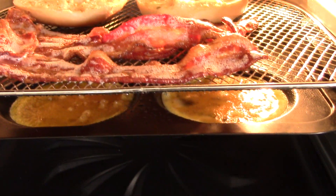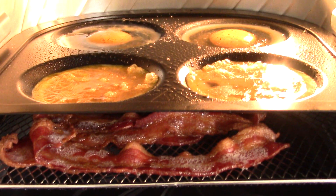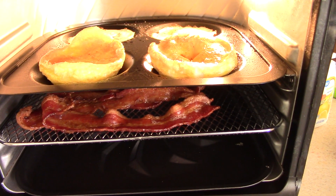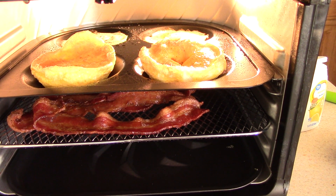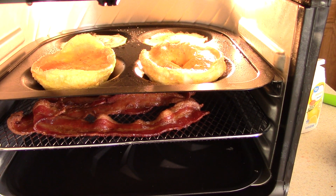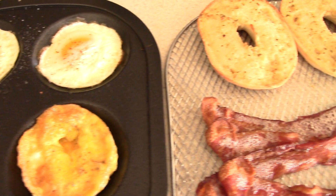We're at the three-minute mark, so I'm going to rotate. Got them rotated, just waiting for the eggs to finish. All right, we are done. I added one minute, so we did a total of seven minutes — three for the bagels and four for the eggs. This is what we're looking like, guys. Seven minutes.